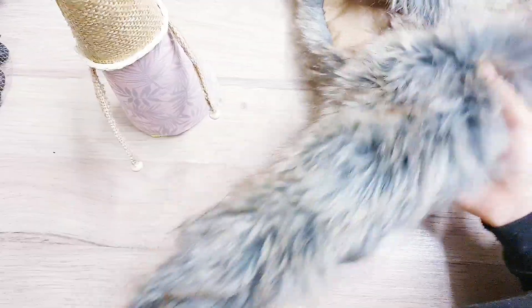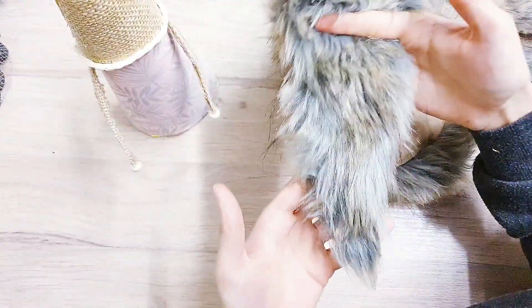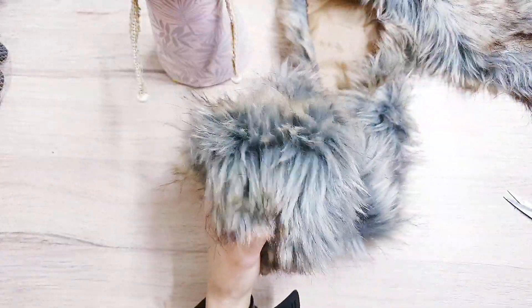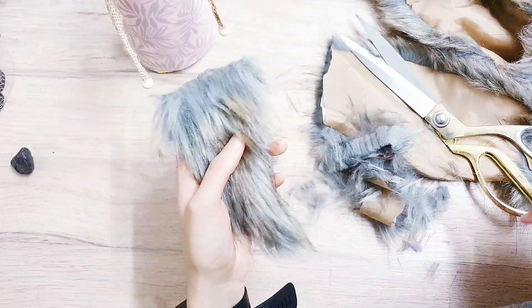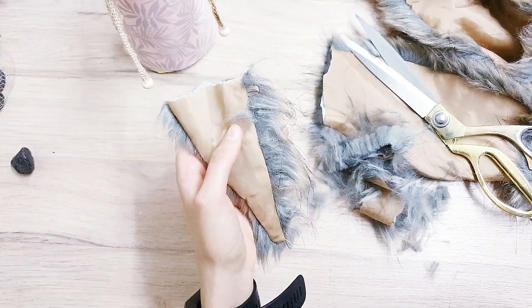For the gnome's beard, I'm taking this fur color and I'm just going to cut it — you can see it's already got a nice beard shape going on there. It always looks way better when you add the beard. I'm going to attach it now with my hot glue.